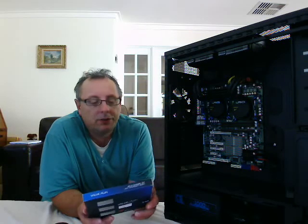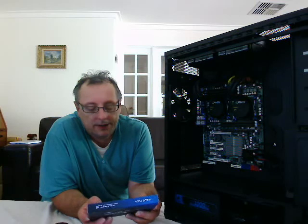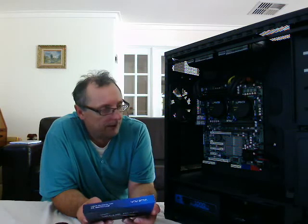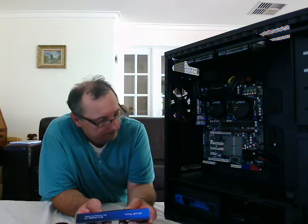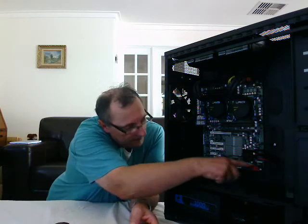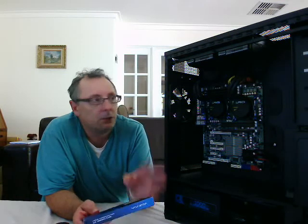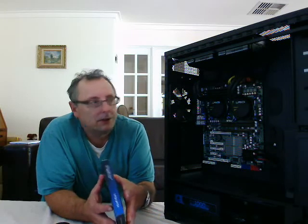That went in without a hitch at all, so I was pleased about that. The only other thing which I've done since then is attach the cables for the on/off switch and all the front panel switches and connections.